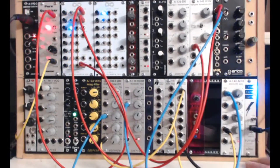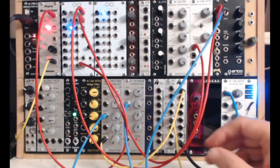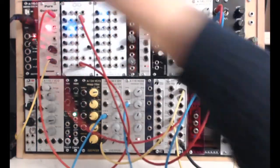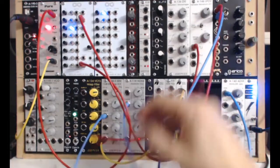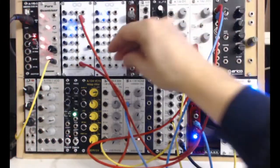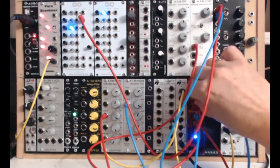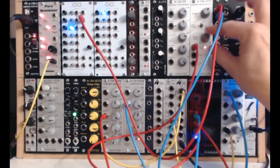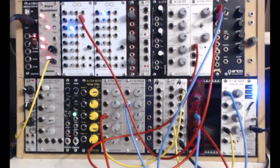Here we have an envelope generator — a standard envelope generator — and this little fellow here is just another VCA-type passive gate. So if I take something out of here and plug it in there, we get that gate on the signal. You do lose a bit of signal through these passive gates but they're useful — another VCA you can use.